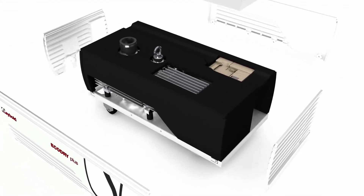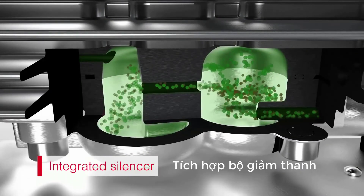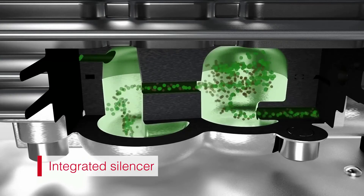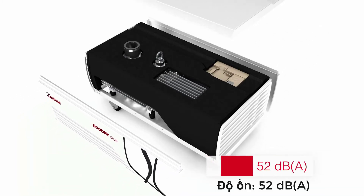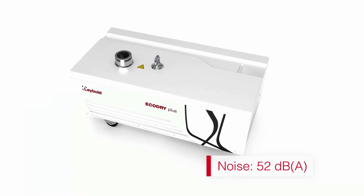The motor and rotors run exceptionally smooth. A silencer integrated in the exhaust ensures that the gas is discharged quietly, even at higher operating pressures. The acoustic insulation in the pump housing reduces operating noise even further. At just 52 decibels, the Eco Dry Plus is less than half as loud as other pumps.